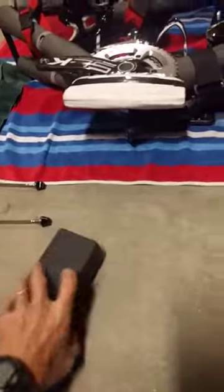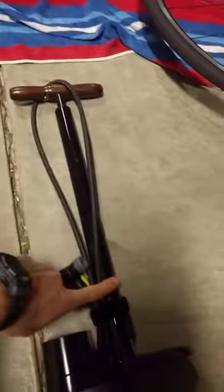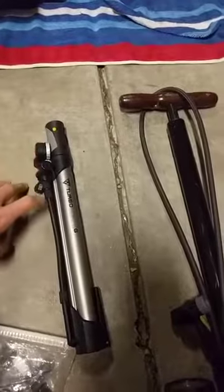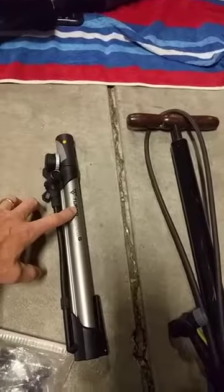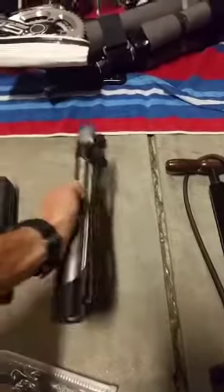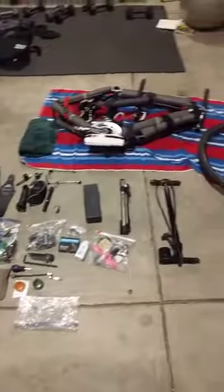I use a Spin Doctor torque wrench with various torque settings and all the heads I need. For a pump, I use a nice pump with a pressure gauge that I've retrofitted with a longer hose and a different valve. I recently found the Turbo Morph — the smallest pump I've found that still works well with a pressure gauge that actually works. I got it for about $35 online. Smaller pumps have an inline pressure gauge that doesn't work well. I've been packing this in my coach's backpack to have on venue, and athletes could travel with it too.